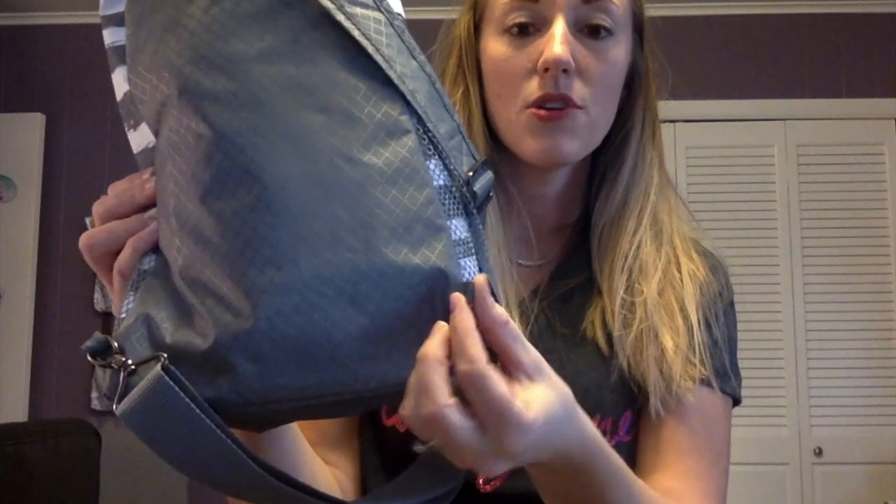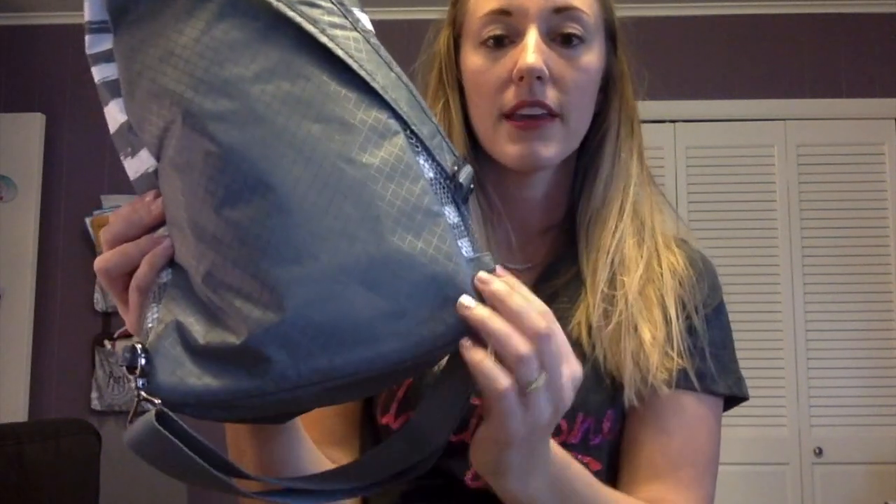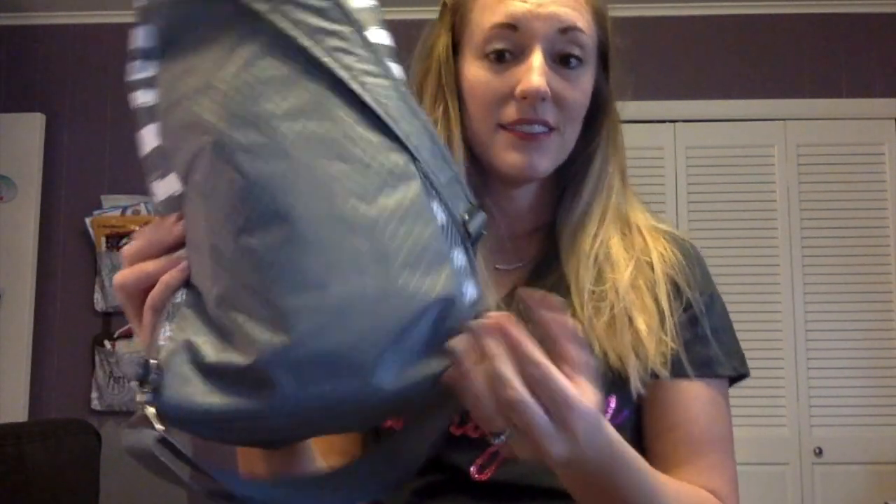When you need something out of the sling back bag, all you have to do is simply sling it in front of you, open the zipper, and your items are very accessible at your fingertips. I call this like a glorified fanny pack. You can also switch out the sides depending on if you are right or left-handed — here at the bottom you can move your strap over if you are left-handed. I'm right-handed so I have it on the right side.